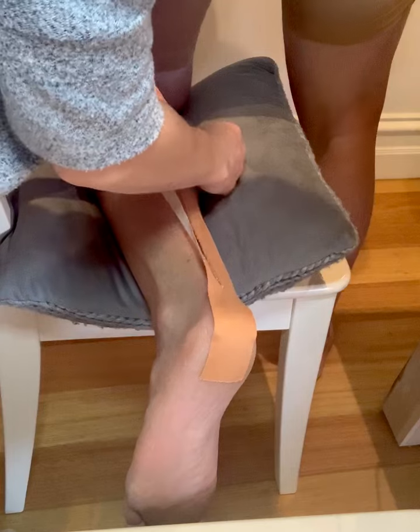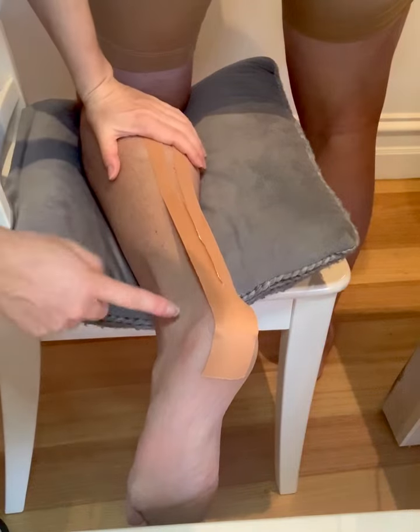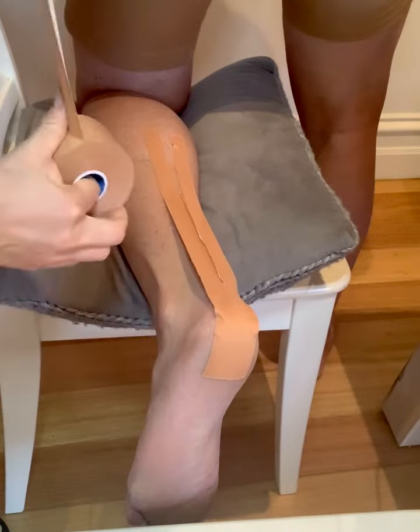A little bit more plantar flexed is fine. We're going to put just slight tension, so you can see that it's bowing here — it's not attaching to the skin under this section. Then we're going to put our anchor strapping on.